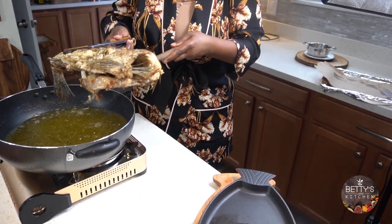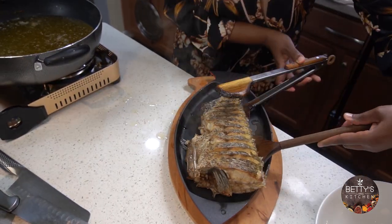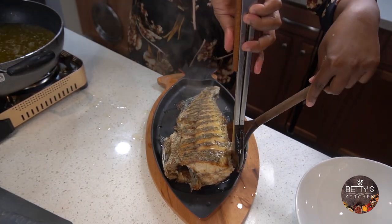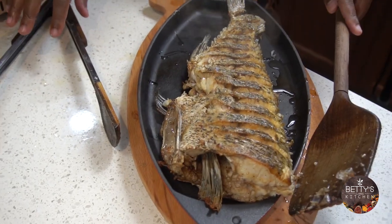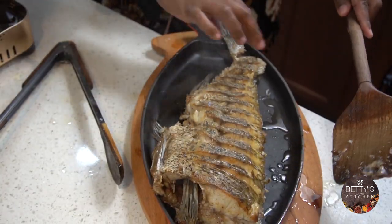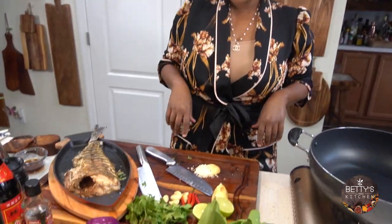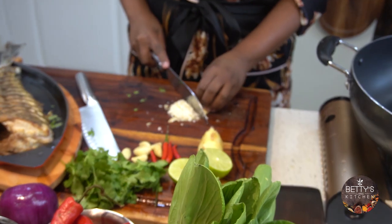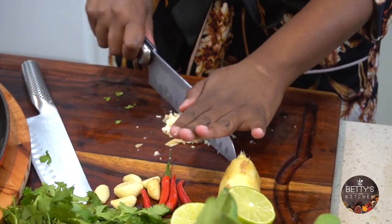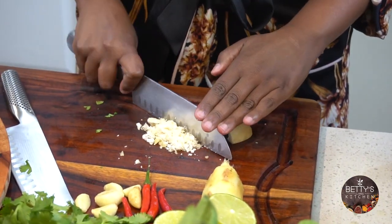Now our fish is out. I'm going to put it right over here. That's so amazing. I'm going to make the sauce that goes right on the fish. I have palm sugar over here — just shave the sugar — or you can use brown sugar if you don't have palm sugar.